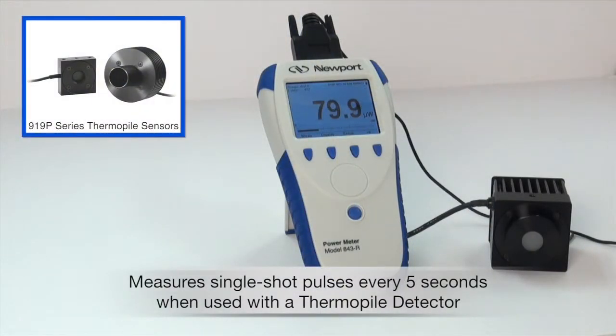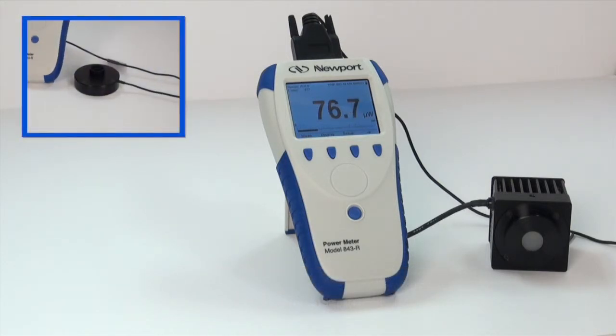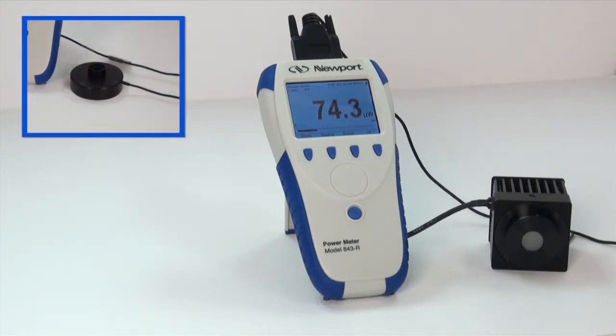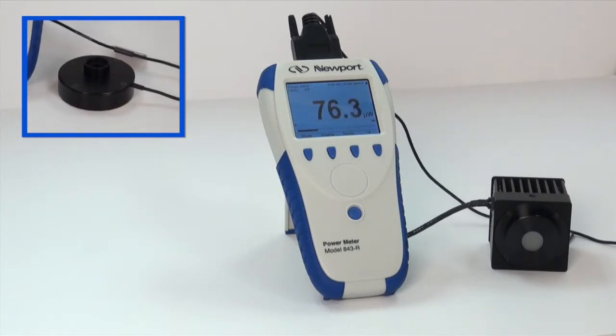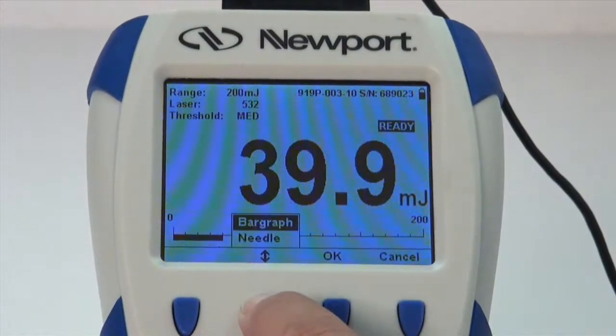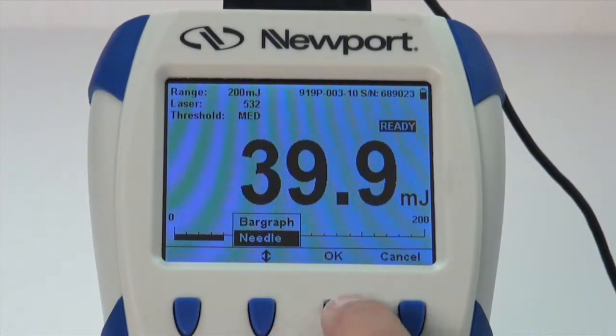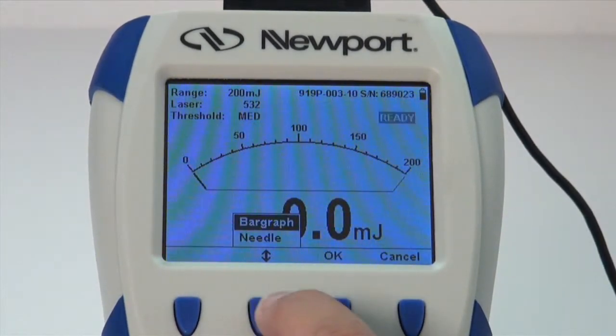The 843-R can measure individual, single-shot pulses every 5 seconds when used with thermal pile detectors. To ensure the best measurement accuracy, center the laser beam carefully on the center of the active surface area of the detector. The laser beam should be at 90 degrees to the face of the detector. You have a choice of two different display modes for reading energy on an 843-R meter: numerical with needle, or numerical with bar graph.